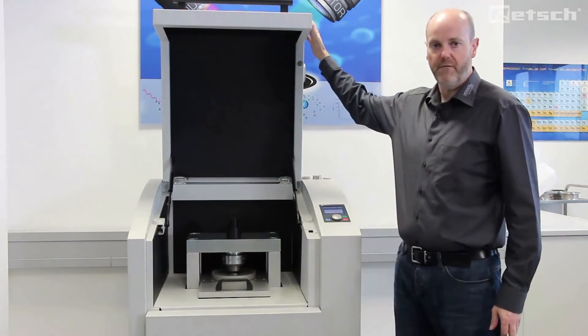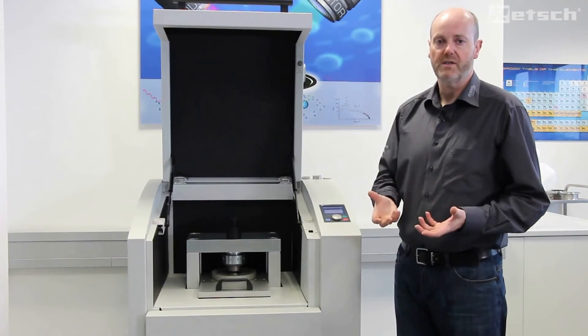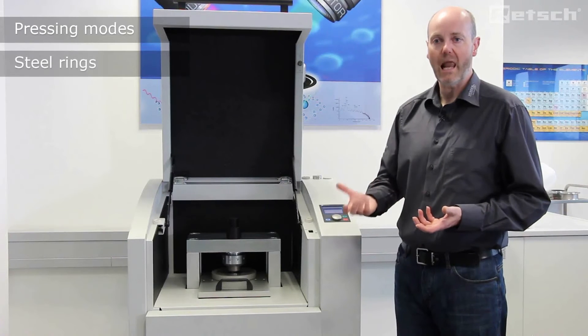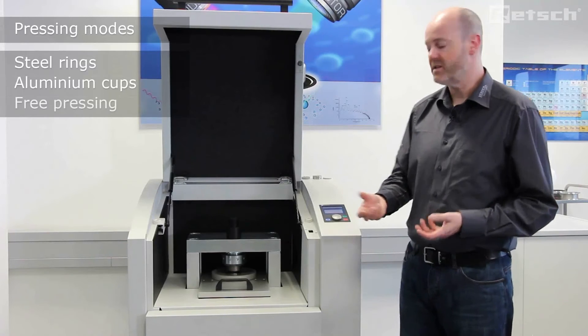The PP40 can accommodate pellet pressing in three ways: either in steel rings, aluminium cups, or in free pressing.